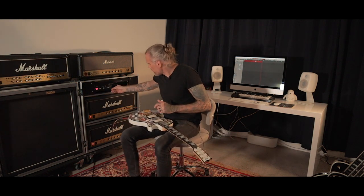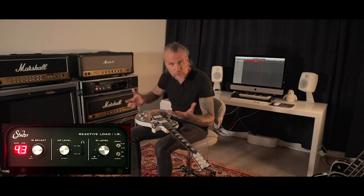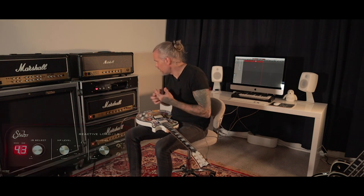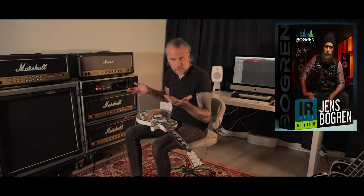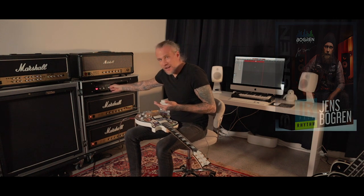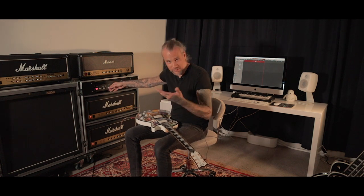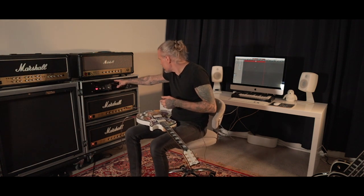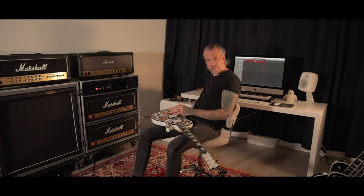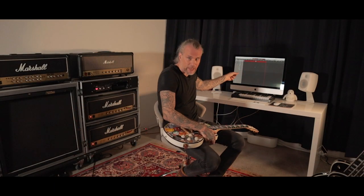Then the signal goes to a Suhr Reactive Load, which is a reactive load and IR loader. I have Jens Bogren's Rhythm IR Pack loaded on it — it's not just for rhythm, I used it on solos and everything. The only IR I used on the whole album and on the single is 'Sound of God EQ 2.' From the Reactive Load, the sound goes to a Focusrite Scarlett 2i2 audio interface, and from there it goes to my Mac where my DAW is Logic.